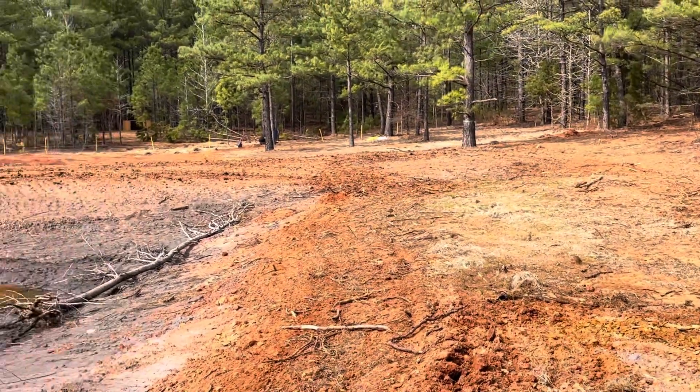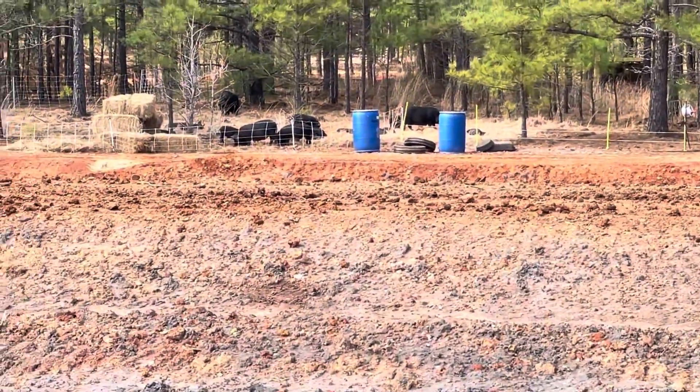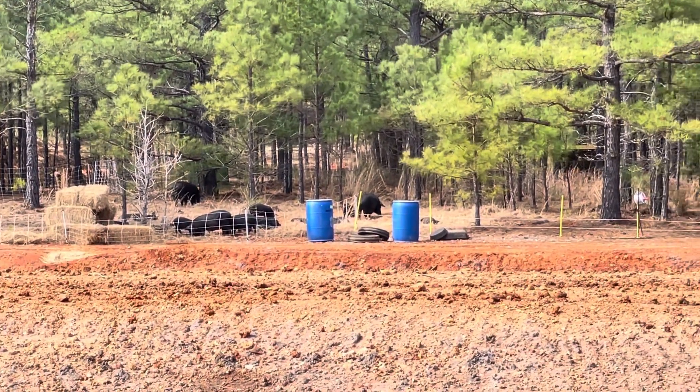Anyway, that's it for today. See some happy pigs over there — they've already been fed. If you're looking for a roaster, let me know. Bacon is coming soon. Adios.